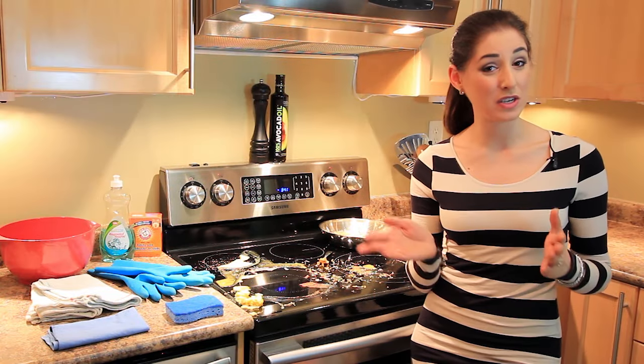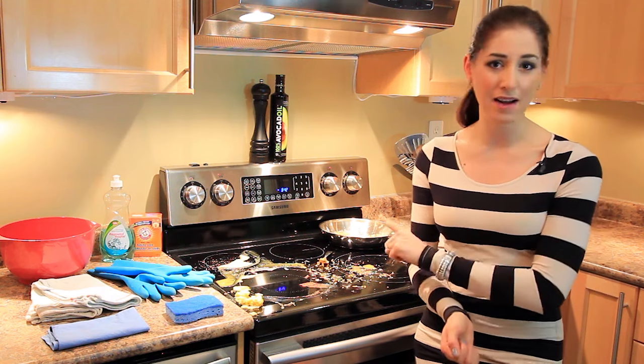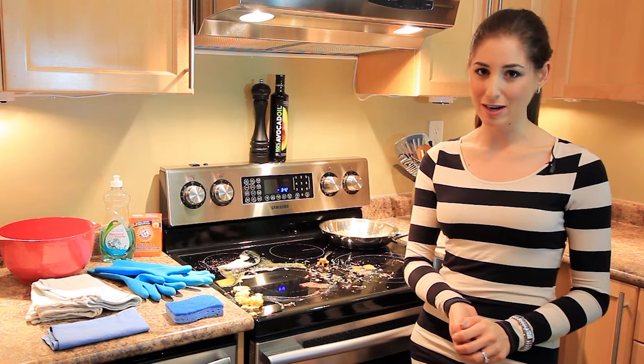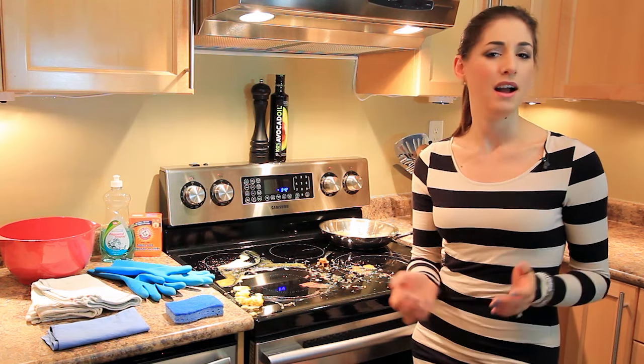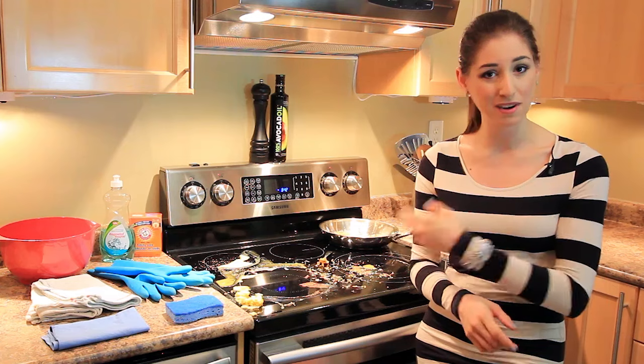Hi, it's Melissa Maker here and clearly my cooking show is not going anywhere, but conveniently I have a very messy glass cooktop and surprisingly a lot of you want to know how to clean it quickly and easily. I'm going to give you some facts, some tips, and then we're going to clean this up.